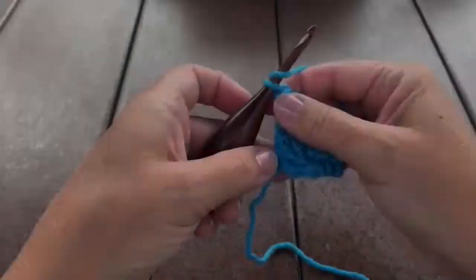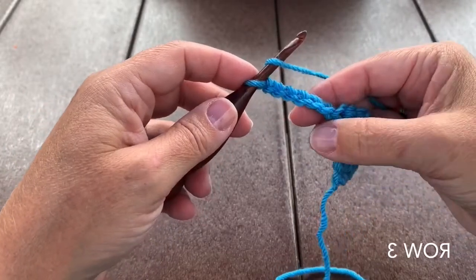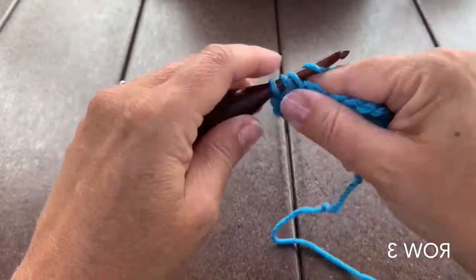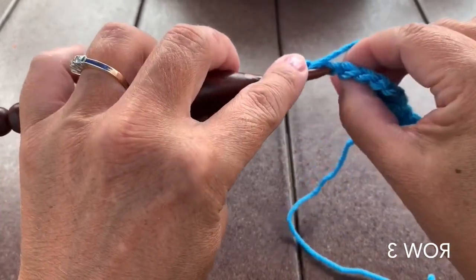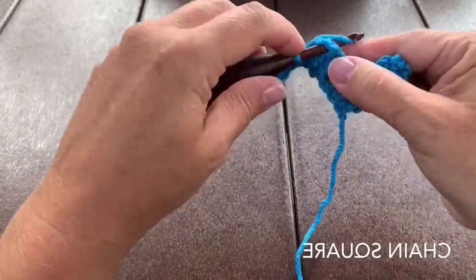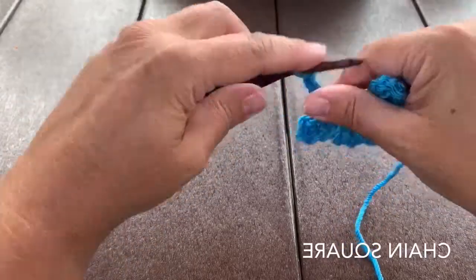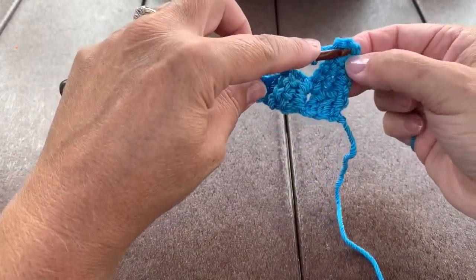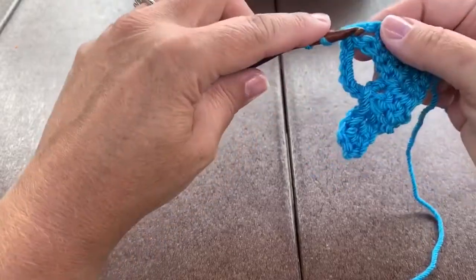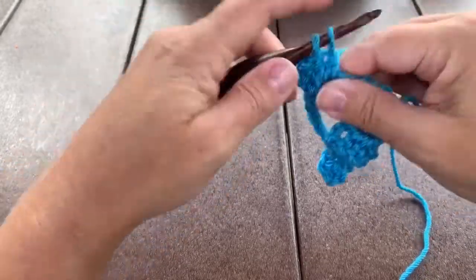That's row 2. Chain 2 and turn. Row 3: work an increase square, so chain 6, double crochet in that 4th chain from the hook and in the next 2 chains. Then make a chain square by slipping stitch into the next chain space and chain 6. Then work a basic square: slip stitch into the next chain 3 space, chain 3, and 3 more double crochet in that same space. Chain 6 to end row 3.